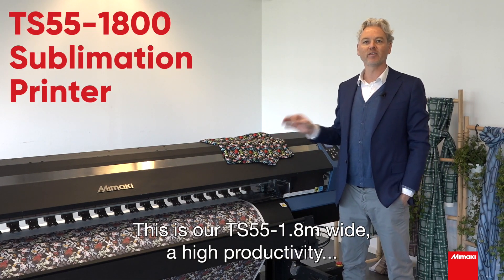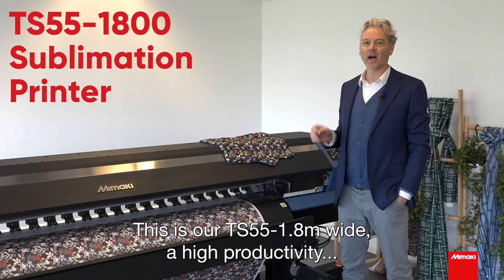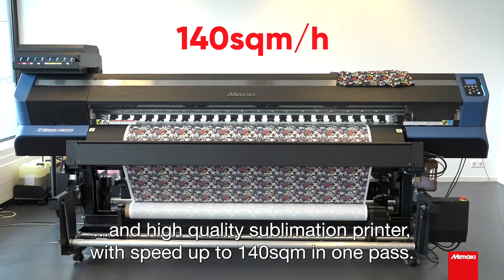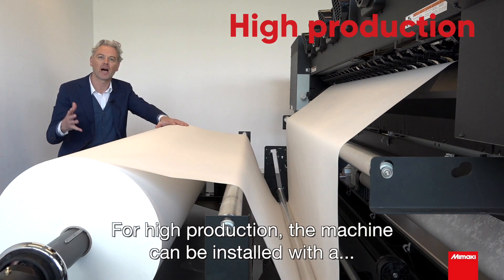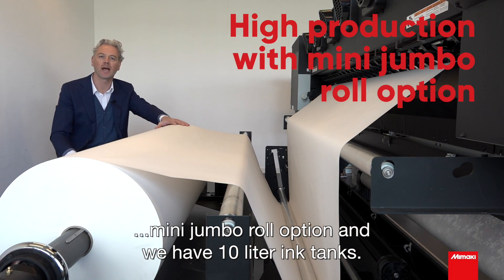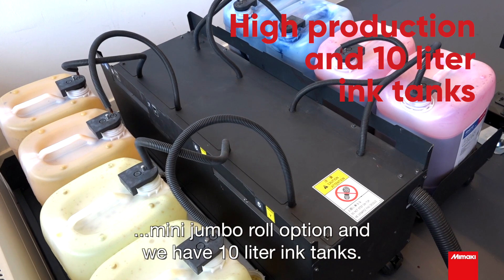This is our TS55, 1.8 meters wide, with high productivity and high quality — up to 140 square meters in one pass. For high production, the machine can be installed with a mini jumbo roll option and we have 10 liter ink tanks.